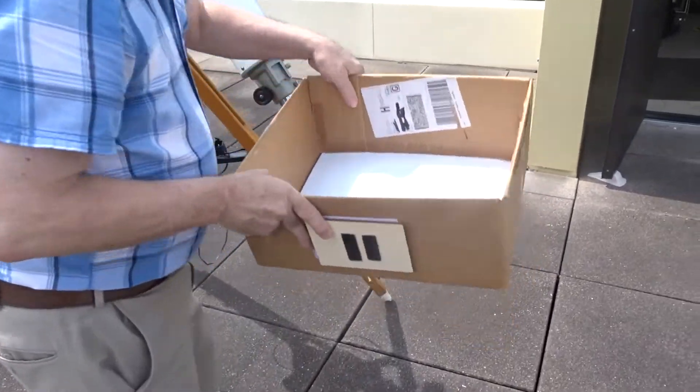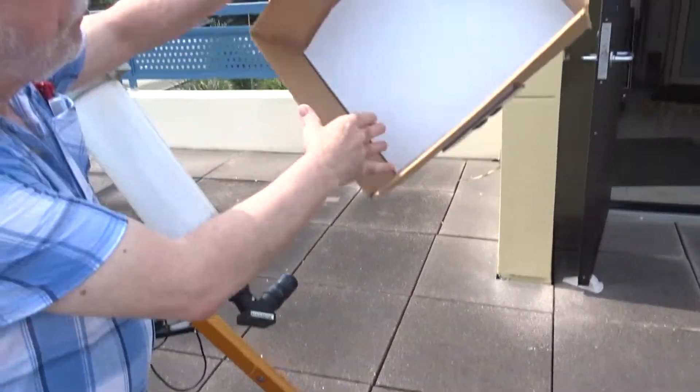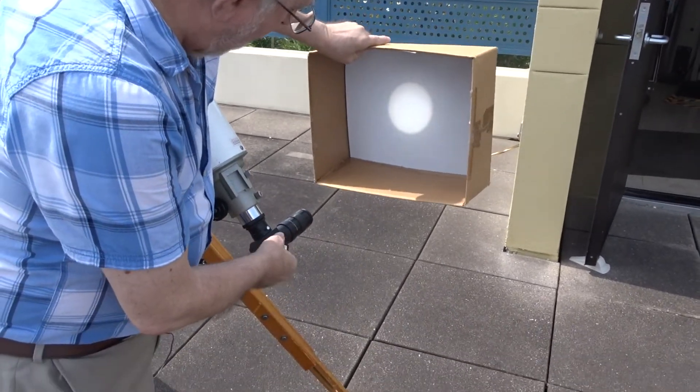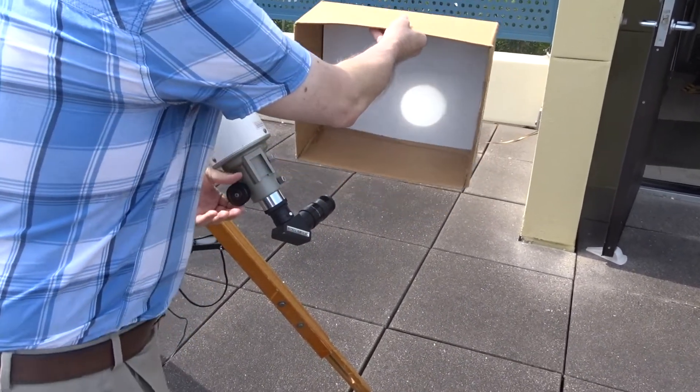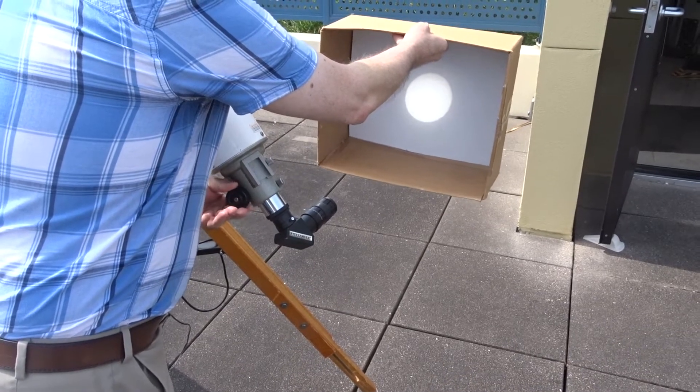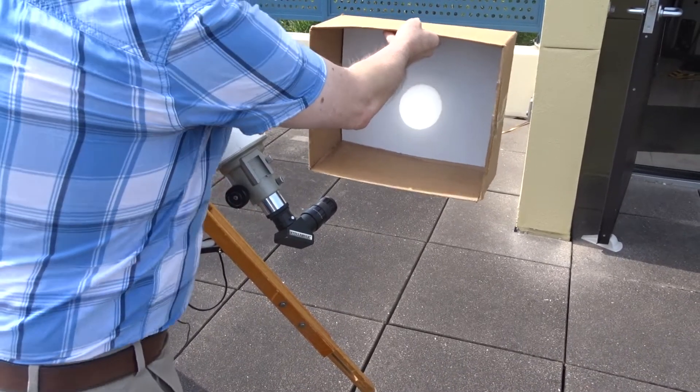What you can do is project the image. Here I have a box with some white paper on the inside, and you can simply project the Sun's image onto that paper, and that's what you'll see.